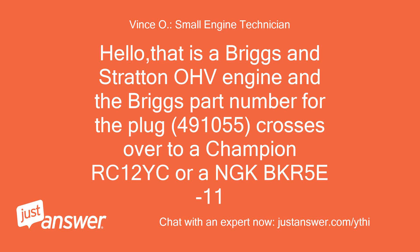Hello, that is a Briggs and Stratton OHV engine and the Briggs part number for the plug is 491055, which crosses over to a Champion RC12E core or NGK BKR5E11.